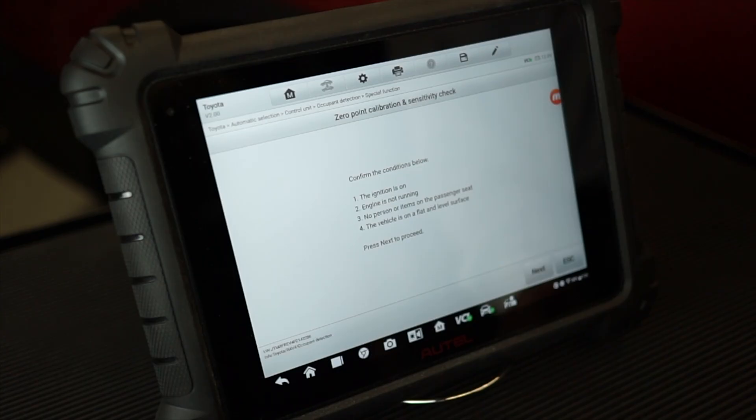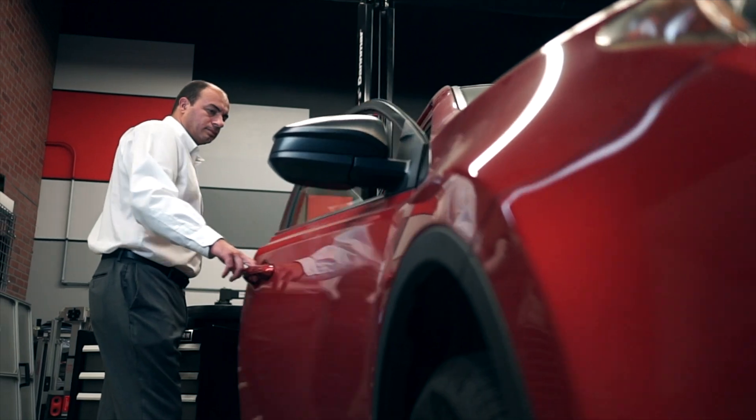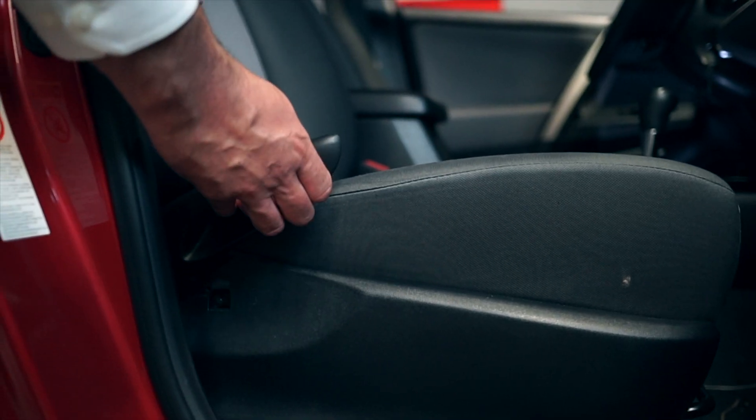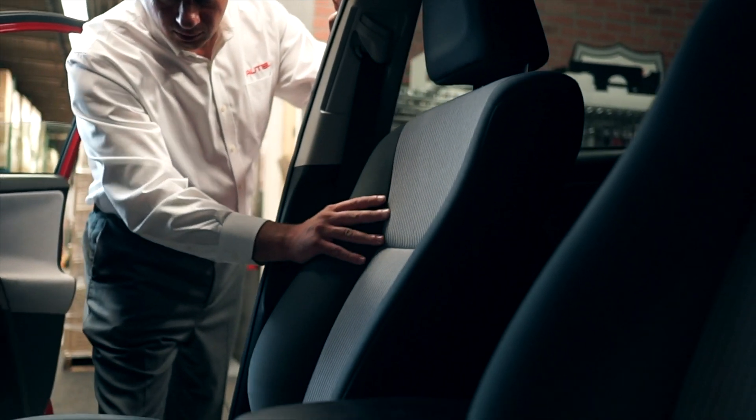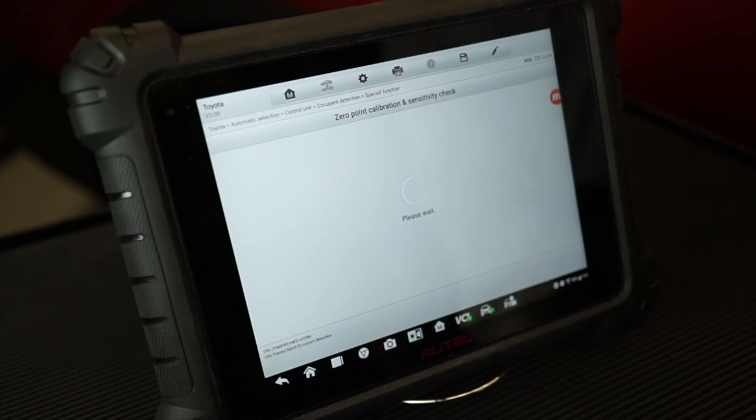The ignition must be on with the engine not running. There should be no person or weight on the passenger seat, and the vehicle must be on a level surface. Once confirmed, tap Next. The next screen relates to the position of the seat supports and the headrest, and to confirm that nothing is underneath the seat. When you confirm these items, tap Next.